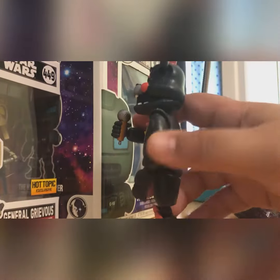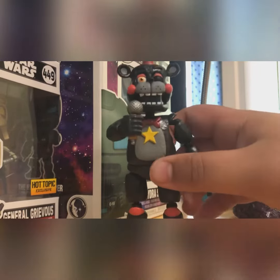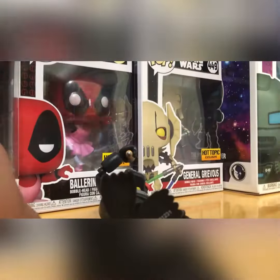As for posability, if you own this guy you probably already understand how well he can pose. It's like every other figure Funko has made — this guy cannot sit down at all.